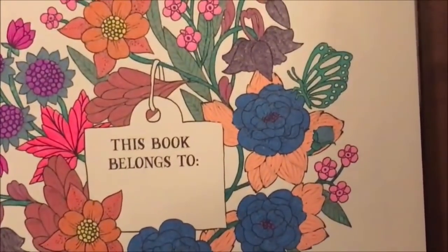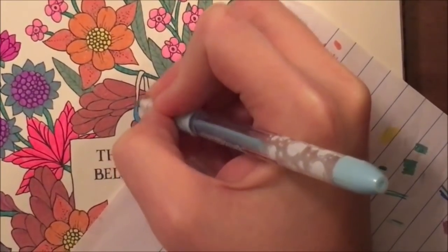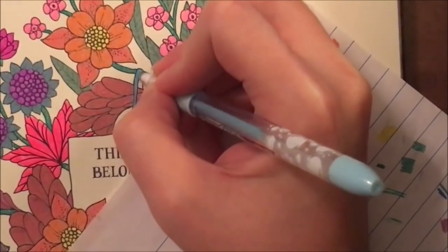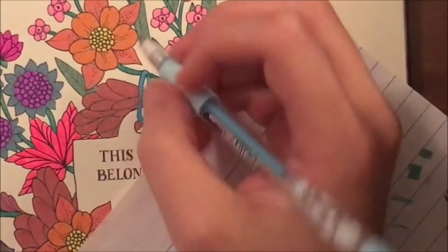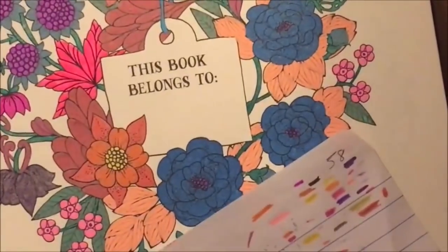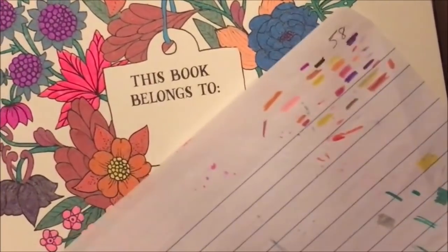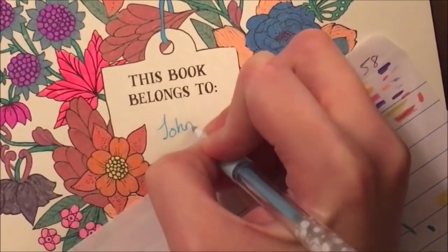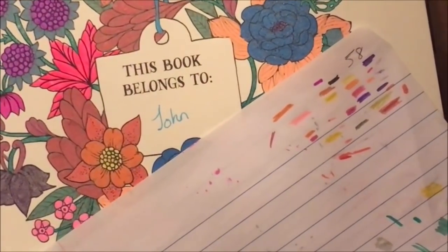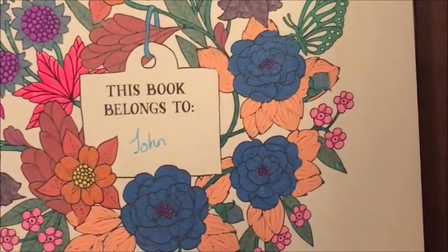We're at the finishing stretches now. I hope everyone enjoyed this video. I don't know which coloring book I'll do next — I'm thinking we might do a Zen Doodle book. I was going to do another Lost Oceans page but I pulled the book out and wasn't really in the mood for it, so I don't think I'm going to do that next.